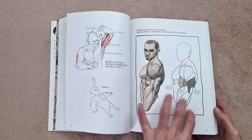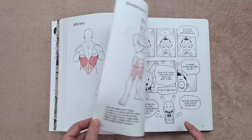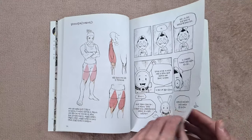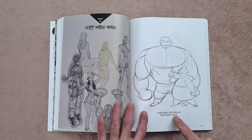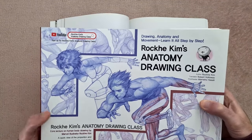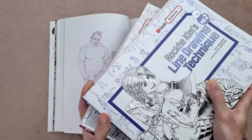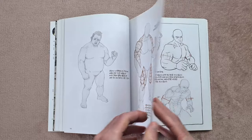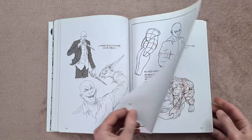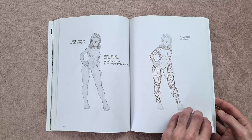The guys over at KZone Studio actually sent me this one, and I wanted to point that out because this book is really cheap on their website. I'll put links in the description box below. This book is actually pretty cheap and they do offer worldwide shipping — the shipping is very, very fast. I'm over in the UK but it got here within a few days. I also got Rocky Kim's Anatomy Drawing Class along with the Line Drawing Techniques to accompany that book — all three from the KZone Studio website. So a massive shout out to them. Definitely check them out because those other books are really good as well.